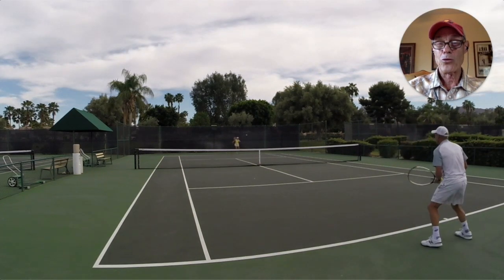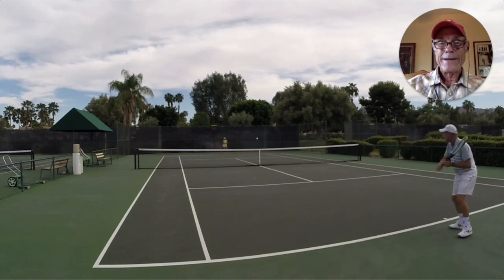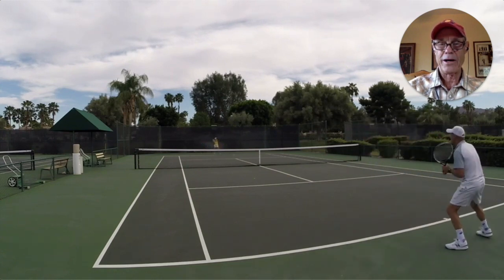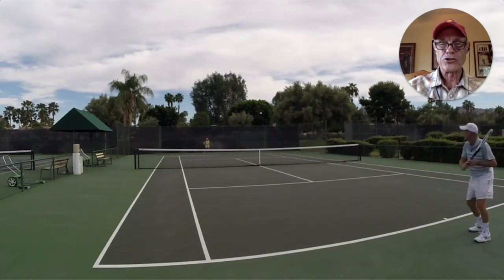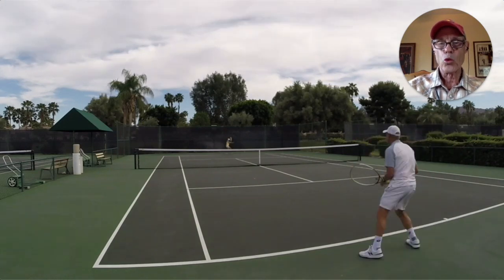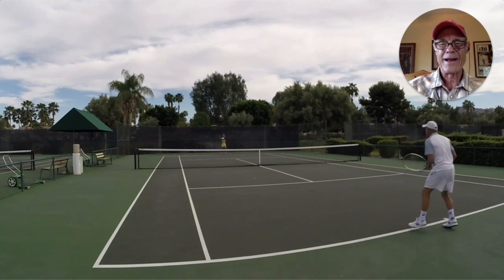Hey guys, Brent here with WebTennis.com. Right now we're a couple of days into a four-question survey on the slice backhand — specifically, what is your number one question about it? After the first day, it seemed the most common word or phrase in the survey was the high backhand.